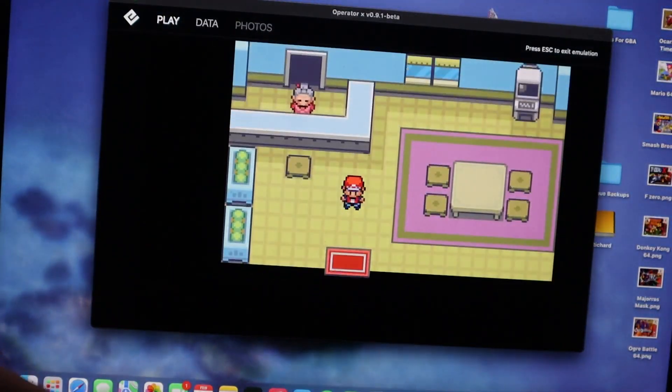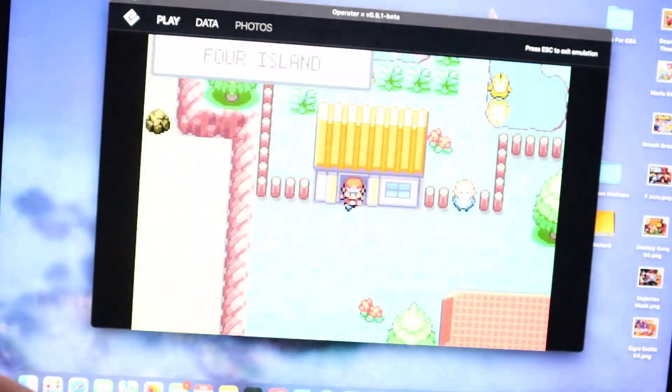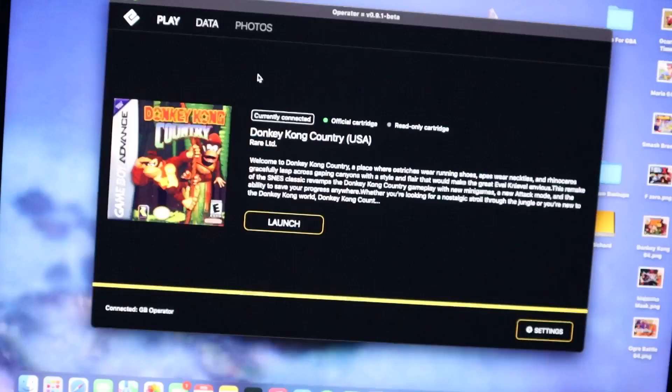Just like that I am playing Pokemon Leaf Green on my computer. I like this because I do enjoy connecting Game Boy Advance games to my Game Boy Player on the GameCube to play on the big screen, and this is another way of doing that — just with better resolution and more vibrant colors. It's a cool added feature.